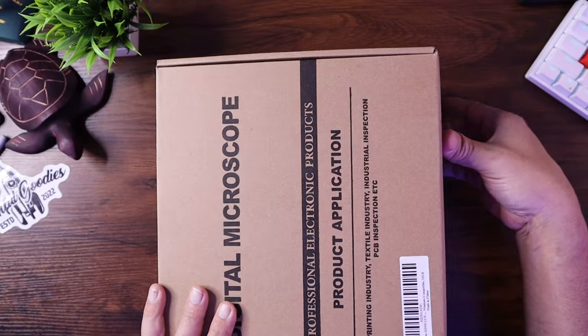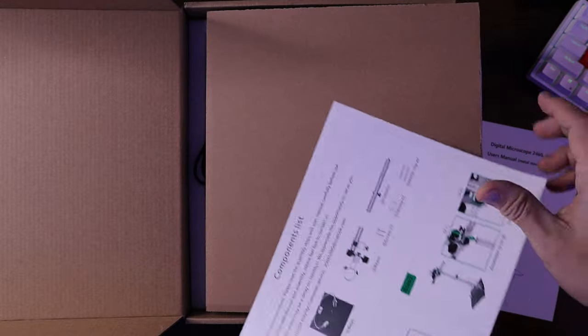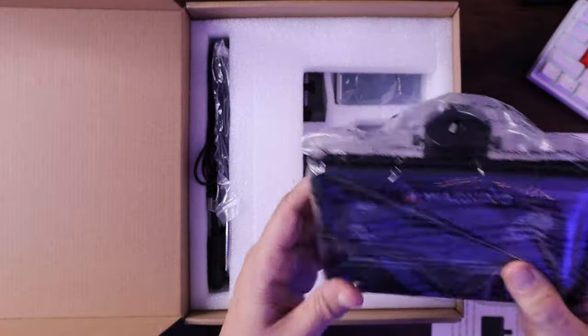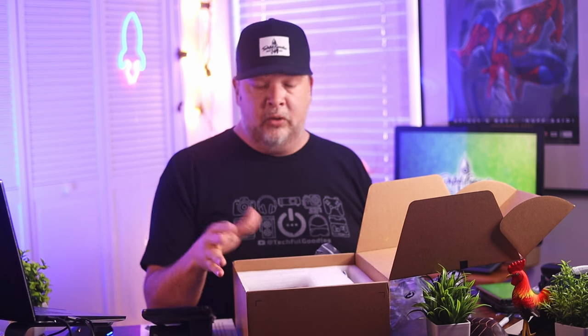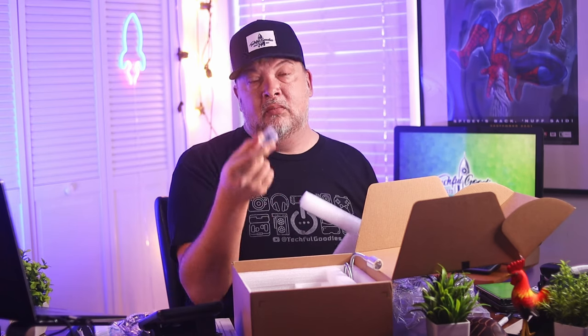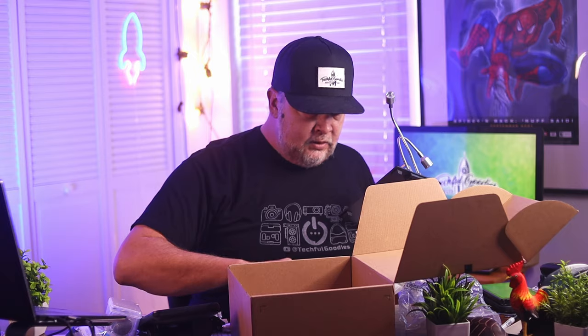So in the box, which is a pretty big box, you have a manual, setup instructions, the screen that goes with it, and different connector cables. By the way, this is actually going to be a long setup process, but I'll put chapters in here if you want to jump forward to when it's assembled and see how it actually works. There's also a remote control, a small SD card for capturing video, more cables, the base station itself, and connectors.